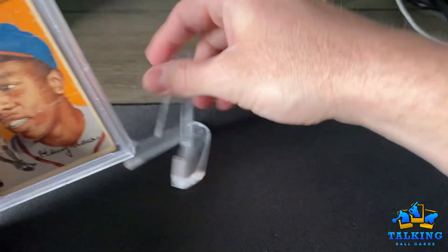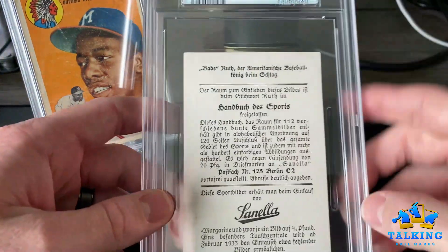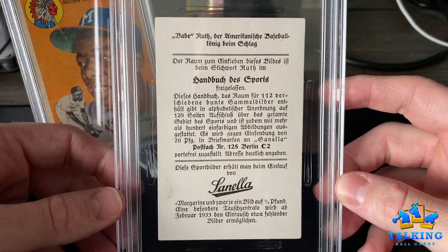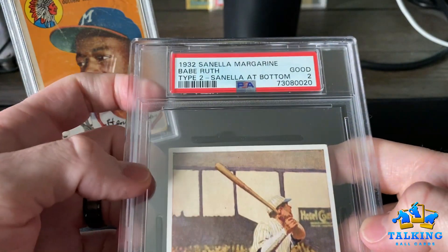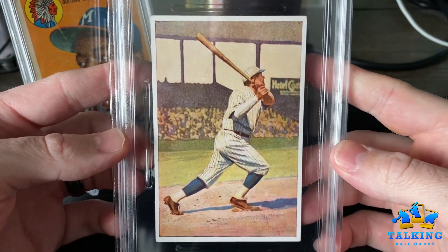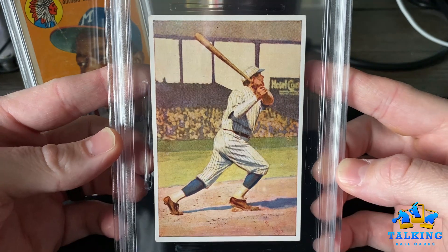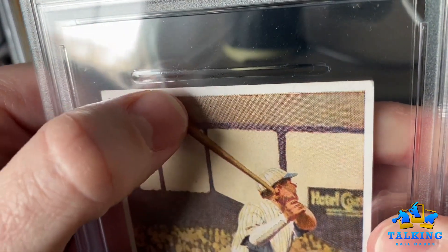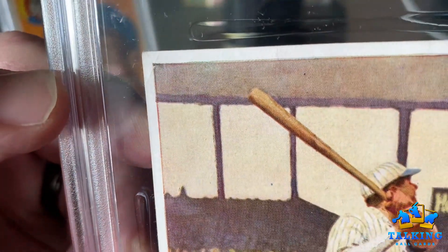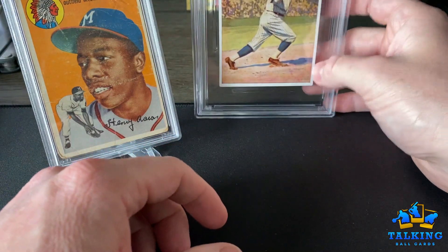Up next: the Senella Ruth that I predicted a VG 3 on. It has this wrinkle — it got a 2, so I missed just a little bit. That's okay, it's a nice 2. There's a little corner crease up there — I don't remember that being in it, but I'm sure it was. I'll take a look at the original pictures. Yeah, it gets a 2. Happy with that — that one's going to stay in the collection.